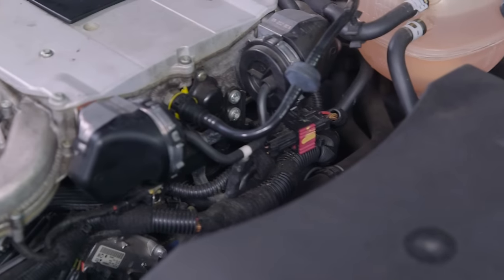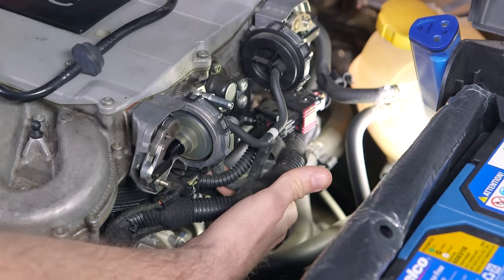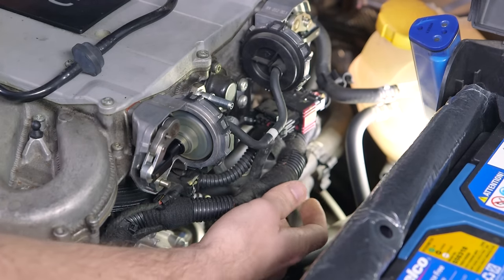Depending on the engine's configuration, there may be more than one vacuum or electric actuator. On a V-configured engine, there may even be one for each bank. This means the ECM can set high, low, and signal performance codes for each bank.